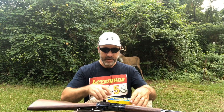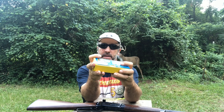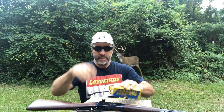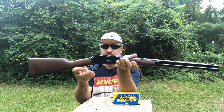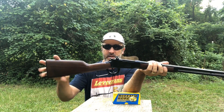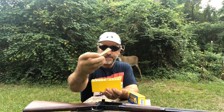Hello everyone, welcome to Lever Guns. Today we're shooting these Buffalo Bore .38-55s. They're supposed to be going 1950 feet per second and we're going to test that out in this beautiful Winchester 94 in .38-55. This is also a takedown model — check out our videos on this takedown model. This is a brand new, made-in-Japan Winchester 94 and it's really well made.